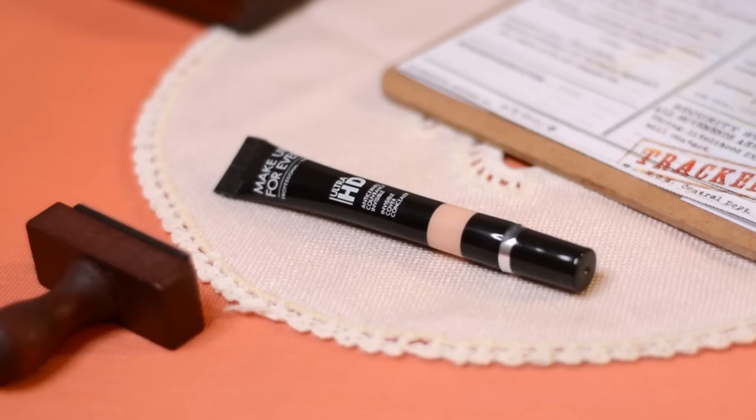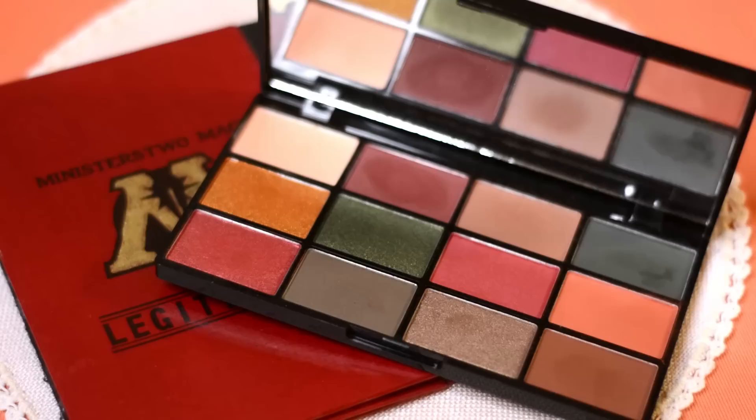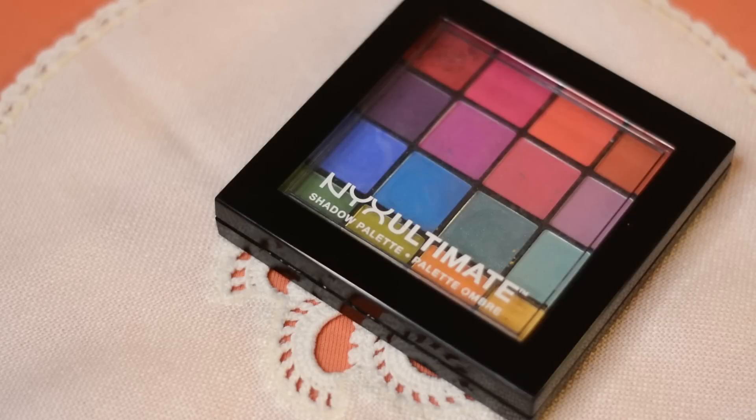Przechodzę do malowania oczu. Nakładam bardzo niewielką warstwę korektora Make Up For Ever Ultra HD – jest dość delikatny, więc na pewno nie uszkodzi lateksu na powiekach. Wklepuję go opuszkiem palca, by nie zaczął zjeżdżać w nowe zmarszczki. Zabezpieczam go cielistym cieniem. Kolejny będzie brąz, którym delikatnie zaznaczę załamanie powieki, zmieniam również kształt powieki. Kolejny to oczywiście róż, który aplikuję na środek powieki i delikatnie rozcieram. Ten makijaż musi być naprawdę bardzo delikatny.